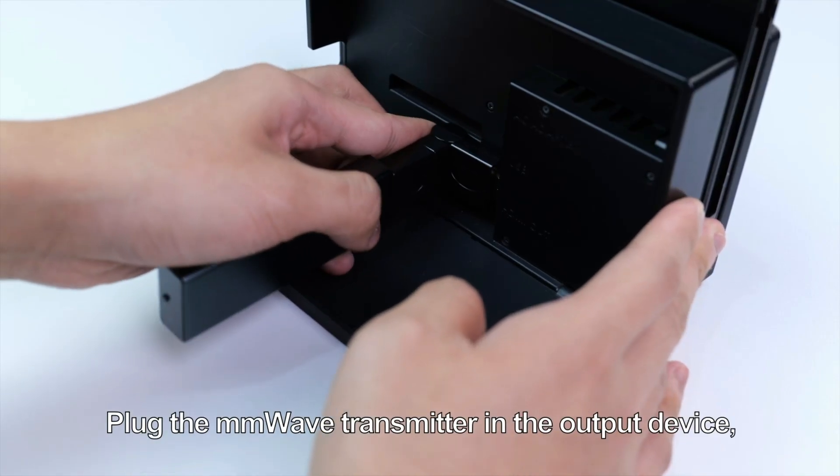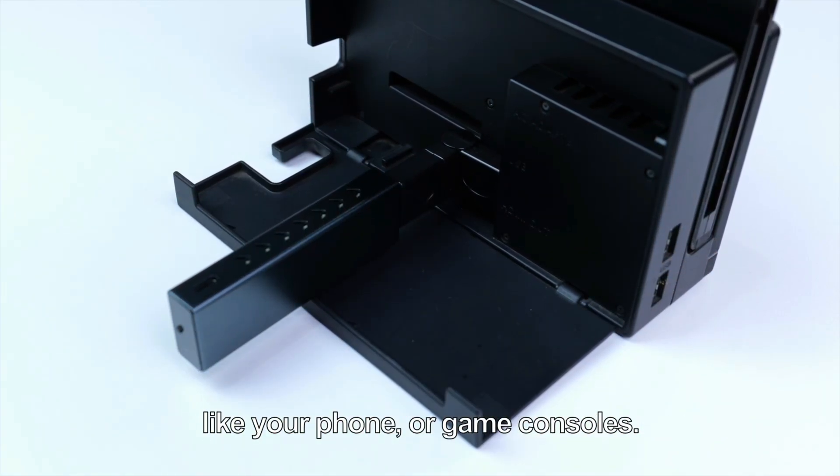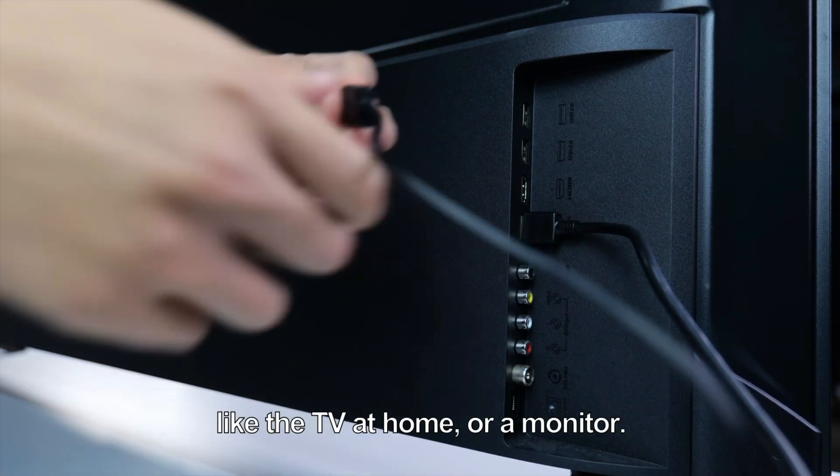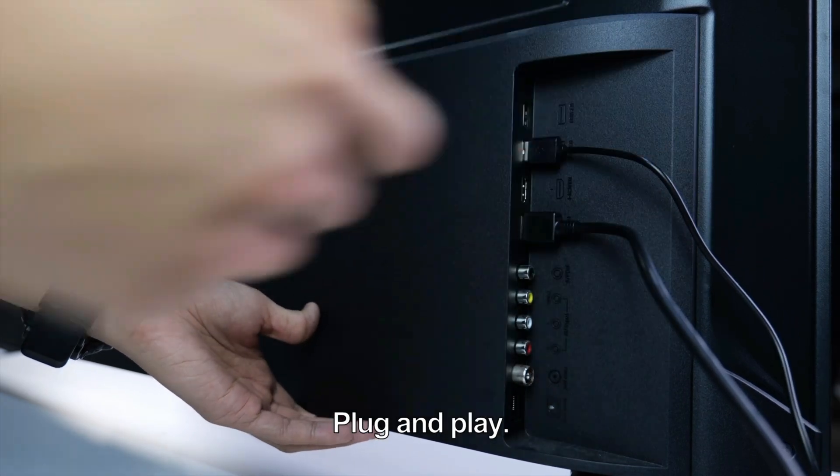Plug the millimeter wave transmitter into the output device, like your phone or game consoles. Then plug the millimeter wave receiver into the input display device, like the TV at home or a monitor. Plug and play.